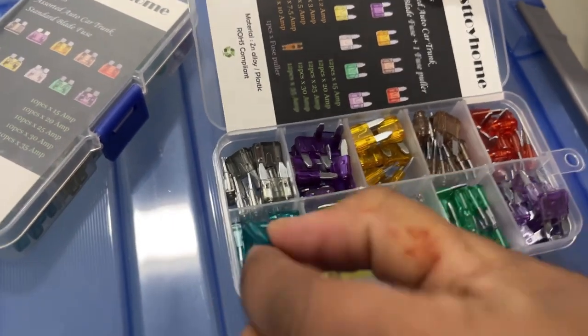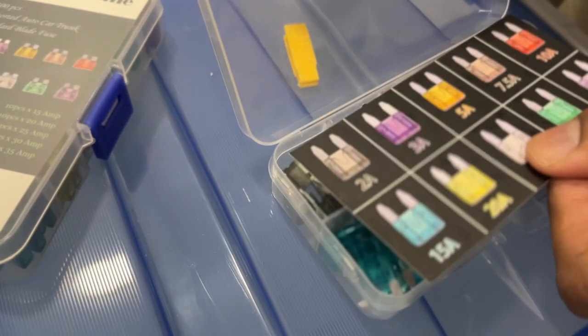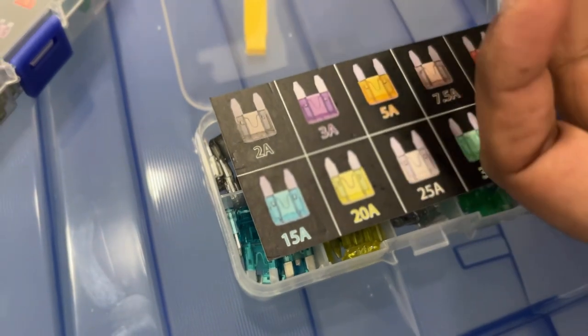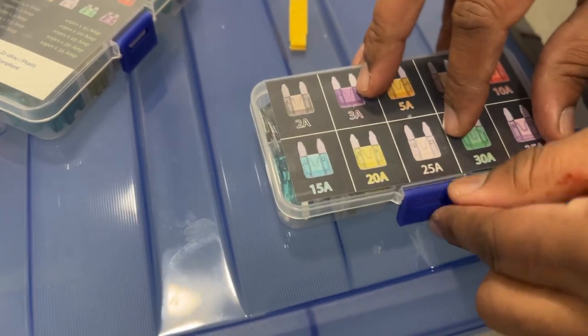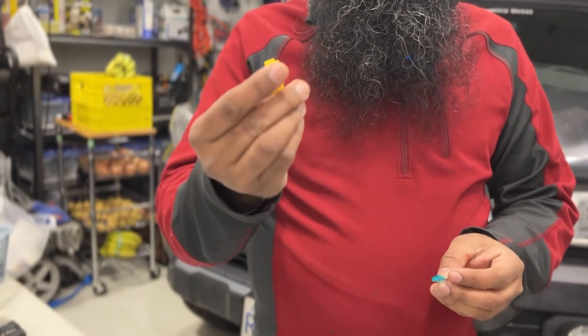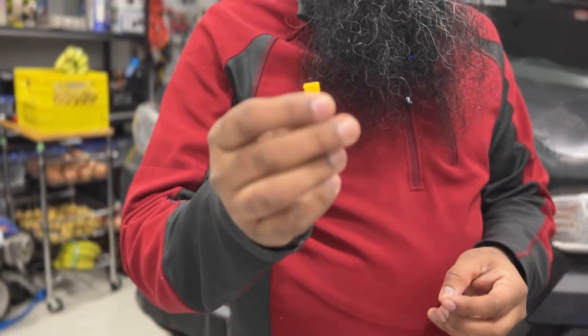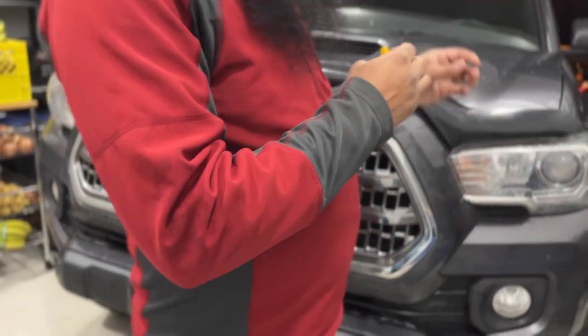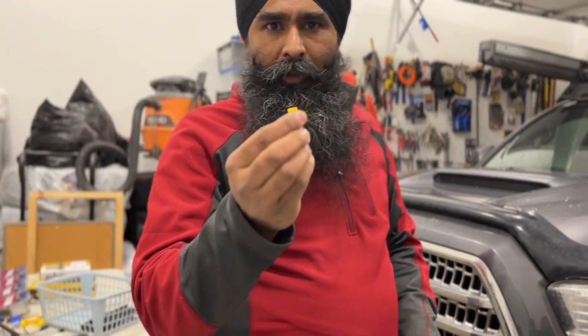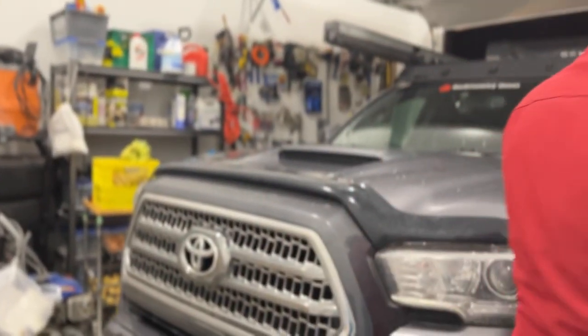This is our 15 amp fuse — it's a pretty good product from Amazon. All fuses are color marked, so this is clearly a 15 amp fuse. There's also a fuse puller that comes with this box, but sometimes the pullers that come with the box don't work very well for the under-the-steering-wheel fuses. If it doesn't work, I'll open the fuse box under the hood and use the puller from there, which works perfectly with all the fuses here.